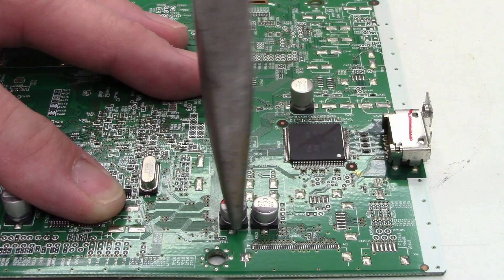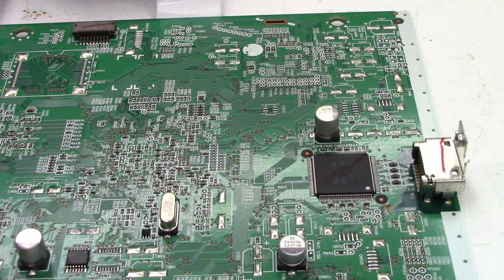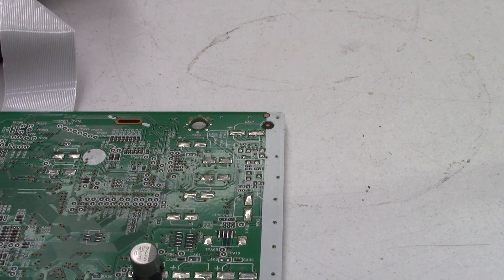I've got all the defective capacitors off of the board. I just need to go ahead and clean up the pads on the board right now, and then I should be ready to add some new capacitors.